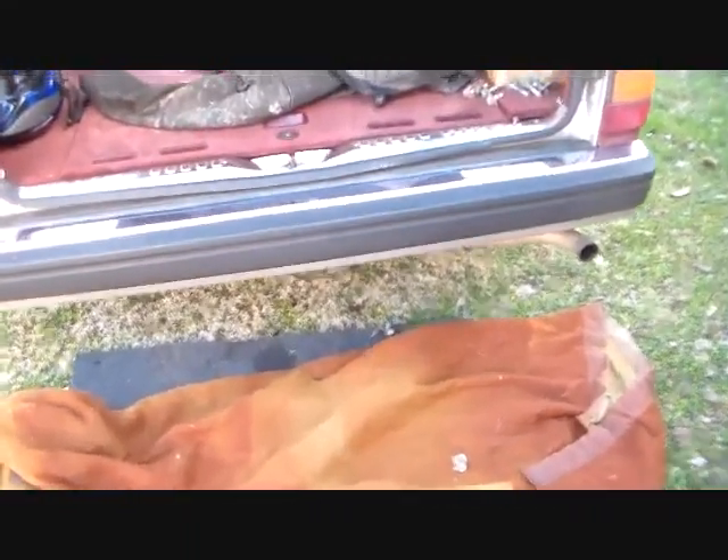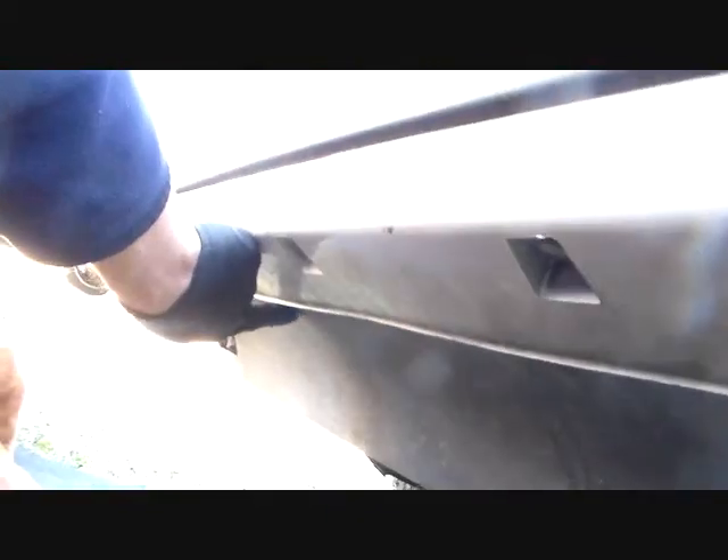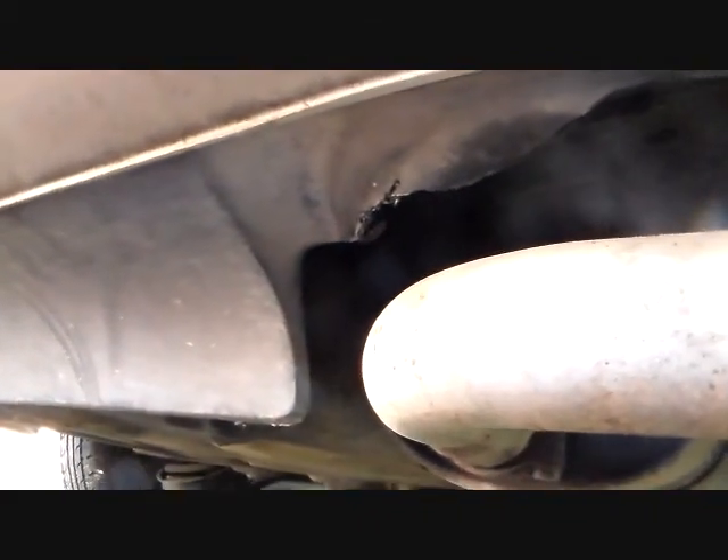First thing we're going to need to do is get you a good place to lay on the ground — you won't have to lay in the mud or anything. Then you're going to come down here and look at the bottom side. Right here behind the bumper you have an apron panel and it's got several fasteners that are 8mm bolts. Roughly it's got one right here approximately, right here approximately, and there's two on each side. In the next step I'll show you where those are exactly.